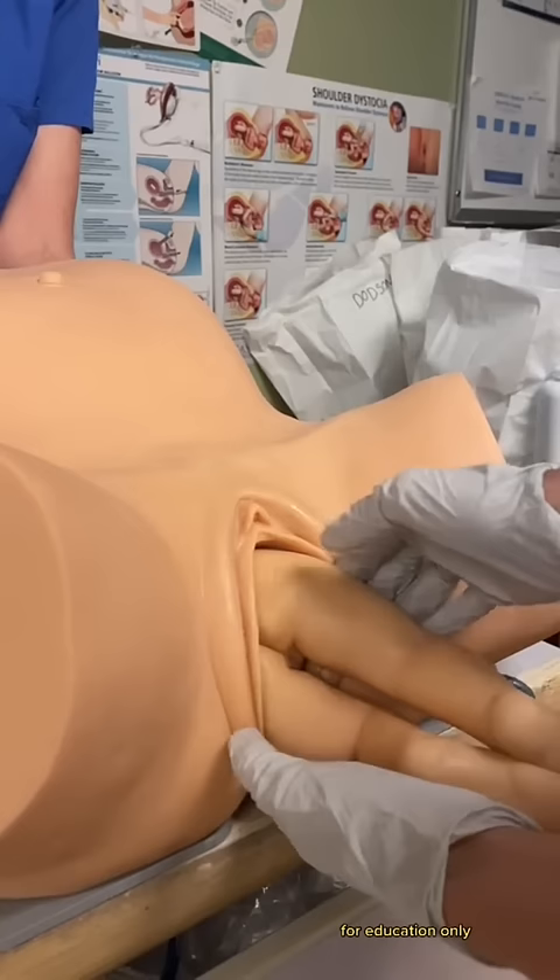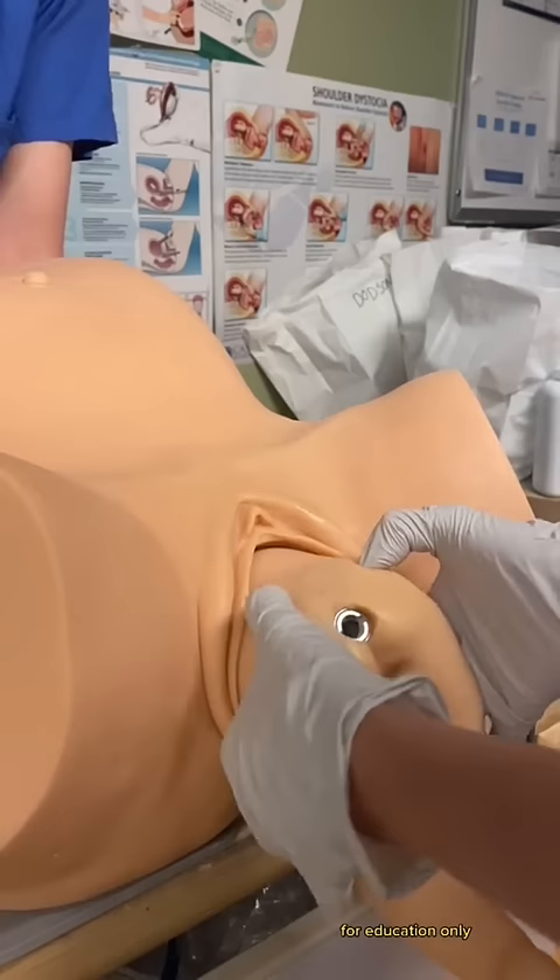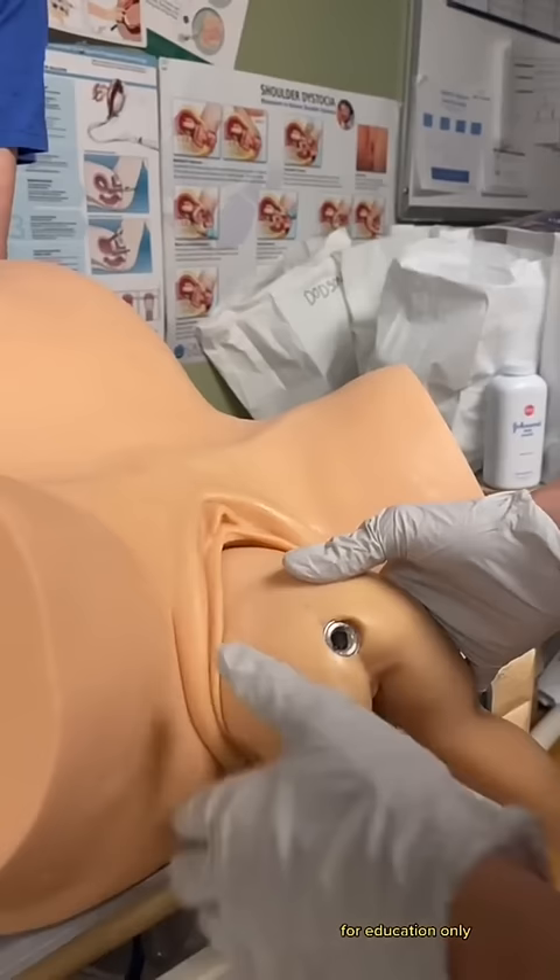We guide the feet while the patient pushes. We don't pull, but instead aim to keep the back facing up to make the birth easier. And that thing on the baby's bottom? That's where a tool can be placed to help the assistant hold on to the baby when we're doing a head-down delivery.